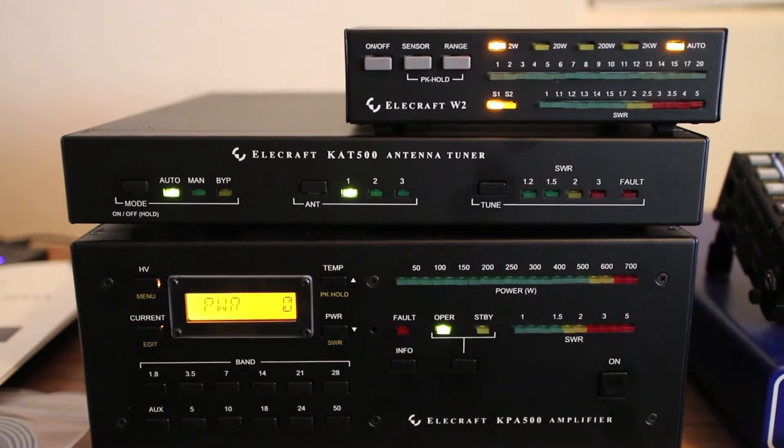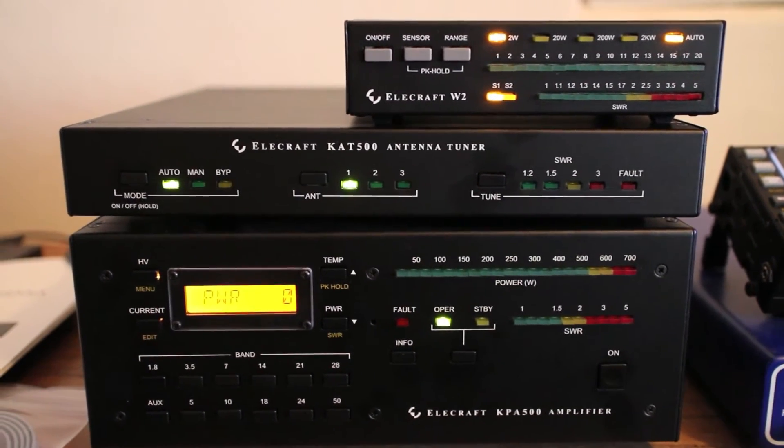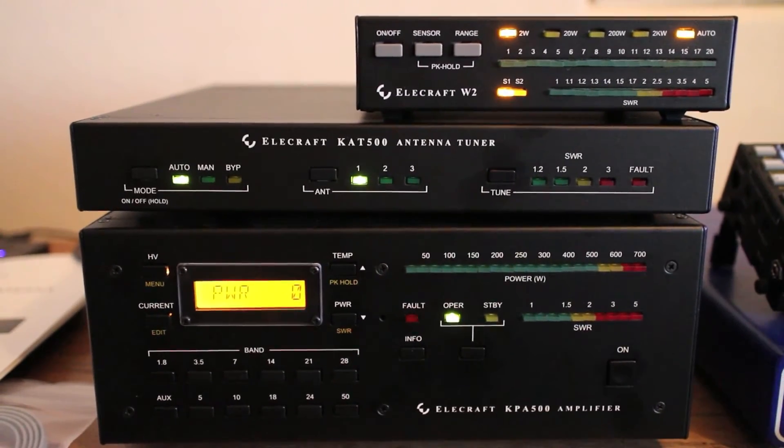And it was a fresh band change as well. So I'm going to try to recreate it a couple more times — it seems to be intermittent. I can't quite put my finger on it. That's why I'm not convinced this isn't user error. Let me try tuning on another band.